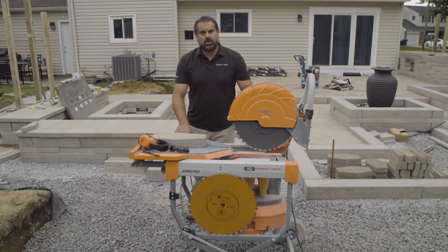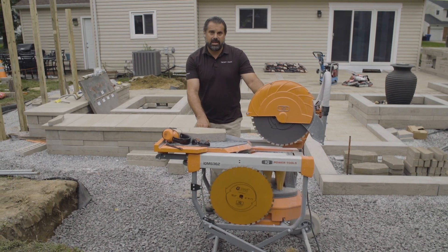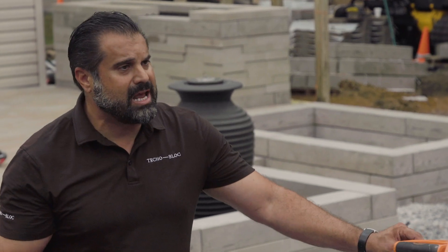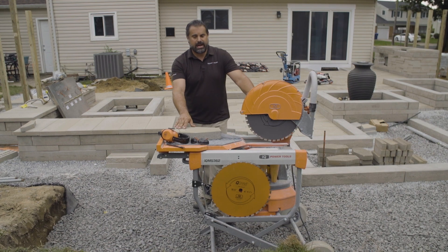The IQMS362 is the only saw recognized by the American Lung Association. For cutting our hexa or west mount on this project, or wet cast products like our Aberdeen, Borealis, or Travertina on the next project, make sure you're matching the saw to the blade to the material that you're cutting.